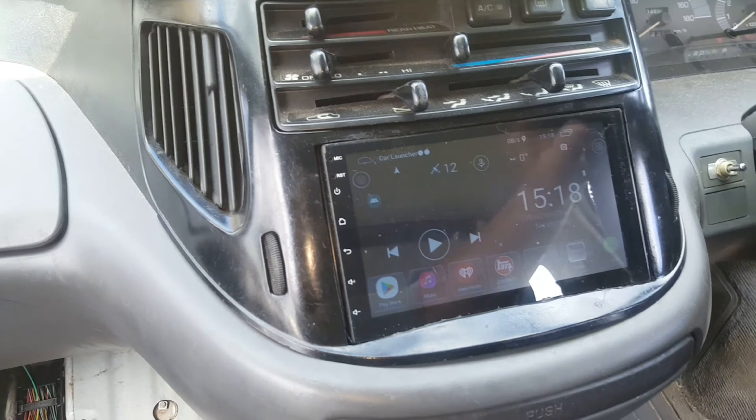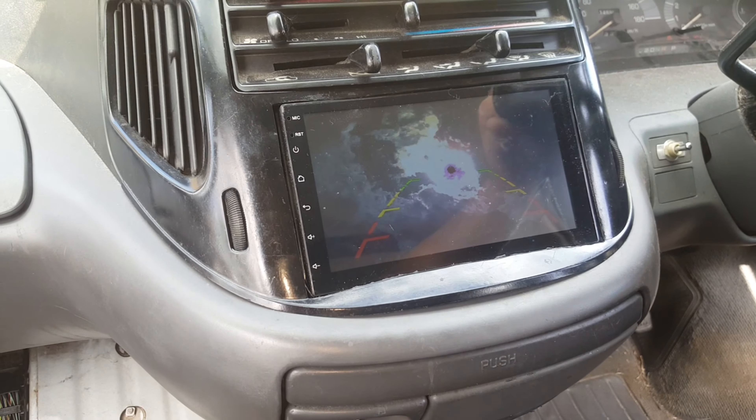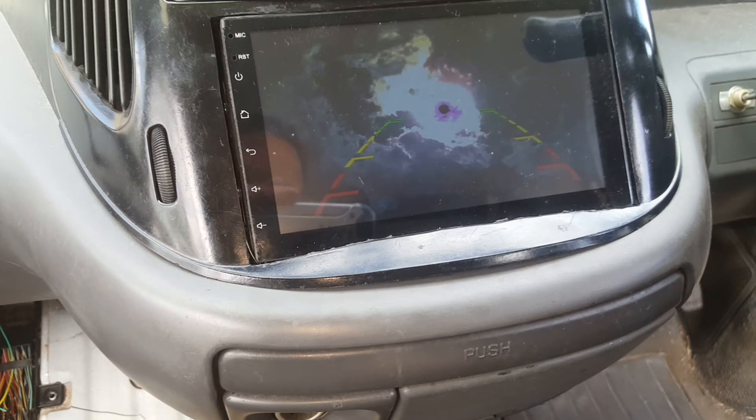Anyway, so this wire here — the red wire with orange trace — is your reverse wire. So you've got your head unit in there, put it in reverse and voila. Because the tailgate's open right now the camera is looking at the sun.